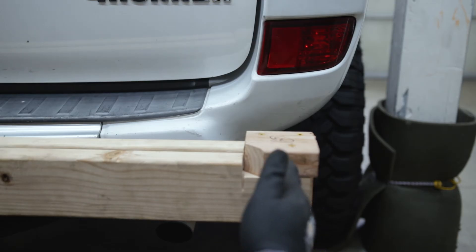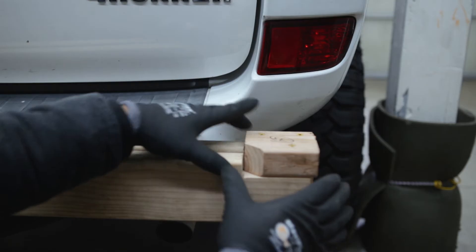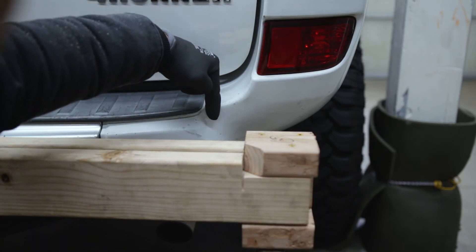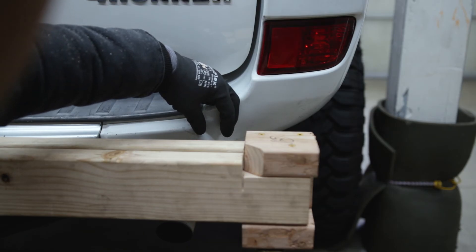Looking at the installed prototype on the car, the hinge is sticking out too far. I need to bring it in a little more and trim this piece so the hinge is right where I want it. I'll give that a shot.